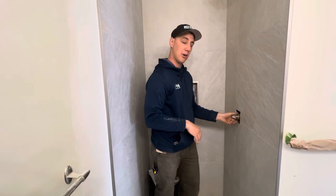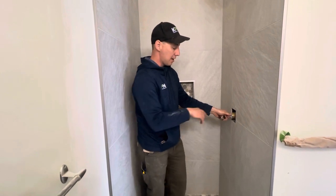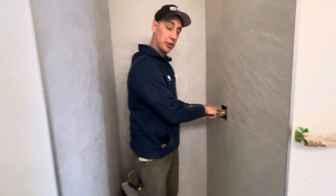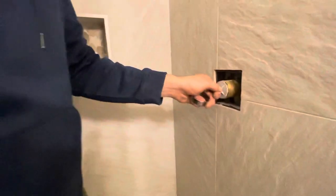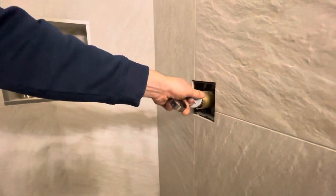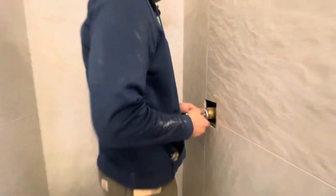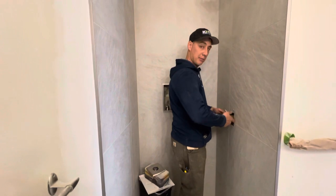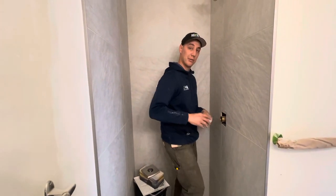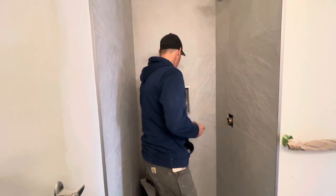This nut just hand-tightens and comes off. We've already let the water pressure off, but sometimes there can still be pressure here. I highly recommend standing to the side when taking it off, because water can shoot out — I've done it before when I was new and got soaked. Little pro tip for you there.